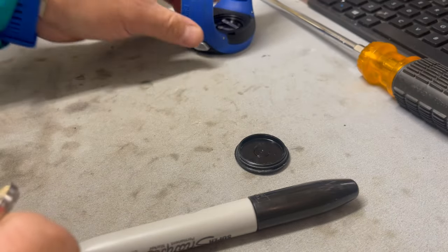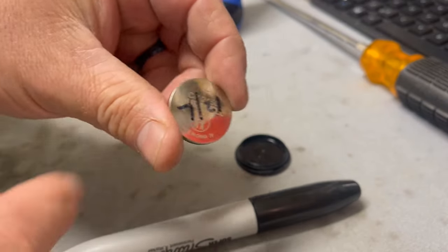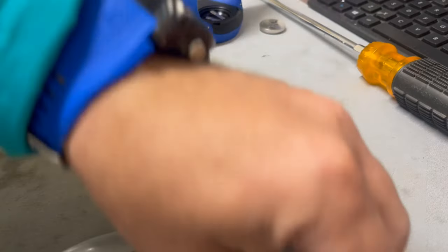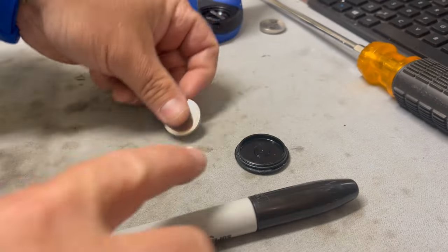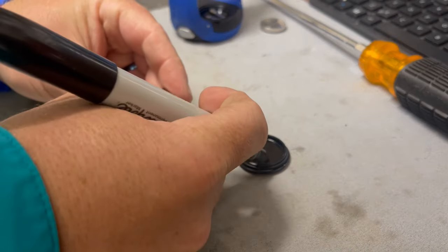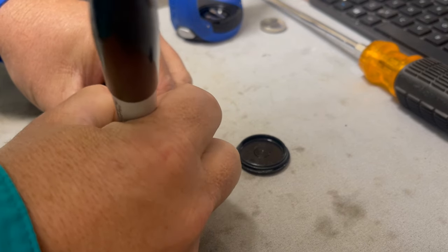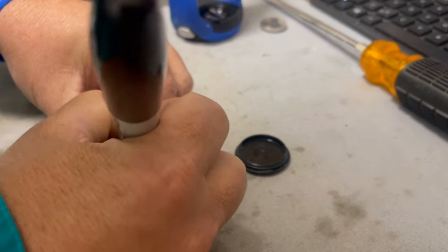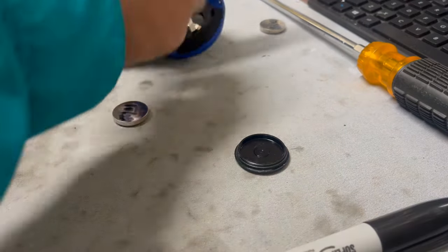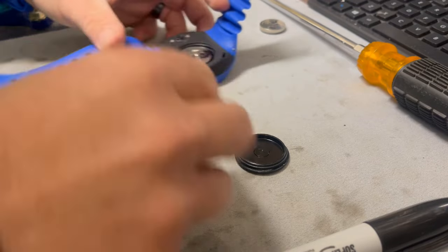So for the last two and a half years, this computer has got a ton of use with our students, and it's still kicking — but it just now died. So we're going to replace the battery. We're going to throw the old battery away, get our brand new battery, take our Sharpie marker, and mark it with the new date.